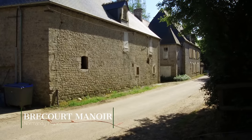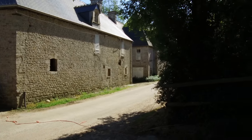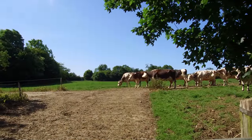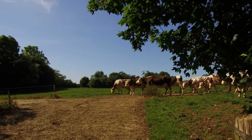Welcome to another Battlefield Explorer video. Today we are at Brakeware Manor and we're going to take a look at the Easy Company action that took place in the fields behind me, behind the cows, and we're going to follow the Easy Company attack on the gun battery. So stay tuned!